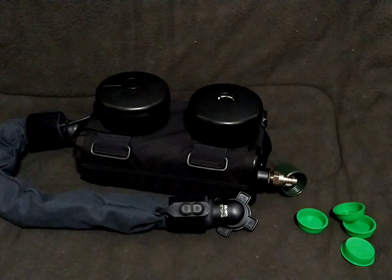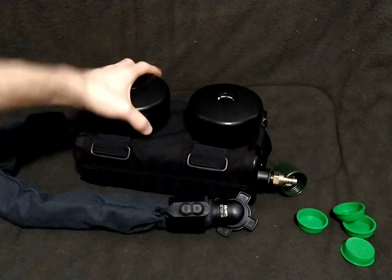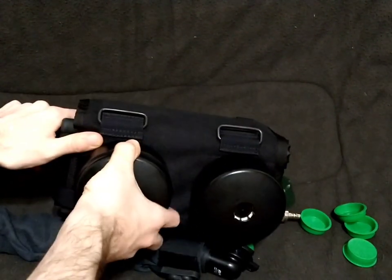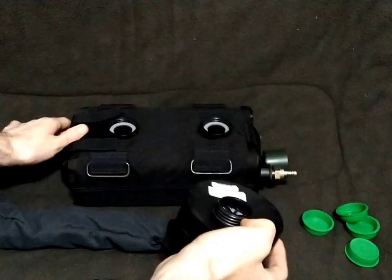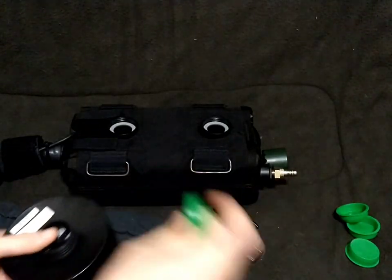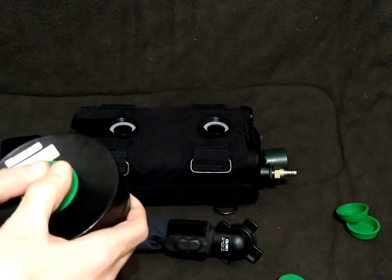Let's get into the actual disassembly. First step is pretty much a no-brainer: if you have canisters, unscrew them and cap them for later if they're still serviceable. Obviously if you're actually using this for a CB threat, you would probably just dispose of them in the proper way.